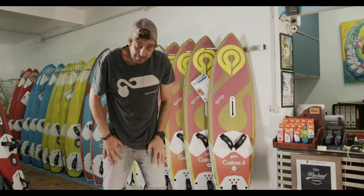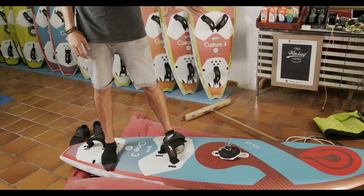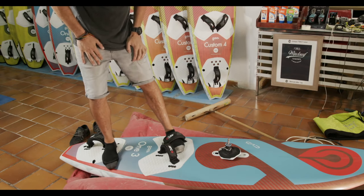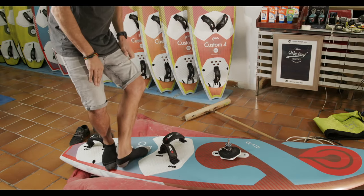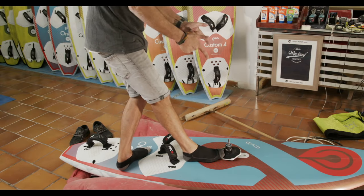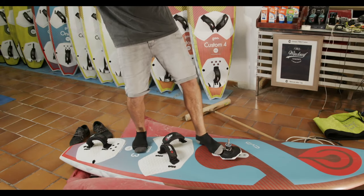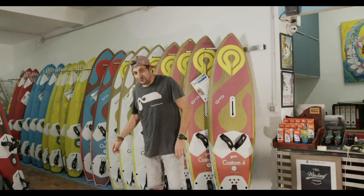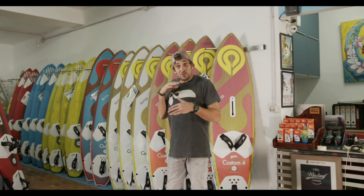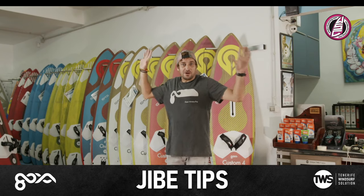For the jibe foot movement - bend your knees, lean your weight to your back foot, heel to toe and then step. You can practice both ways. If you train that every five to ten minutes before you go to bed, once you come to one of my clinics or next time you go to jibe, hopefully you won't have to worry about the footwork and we can work on the top half.